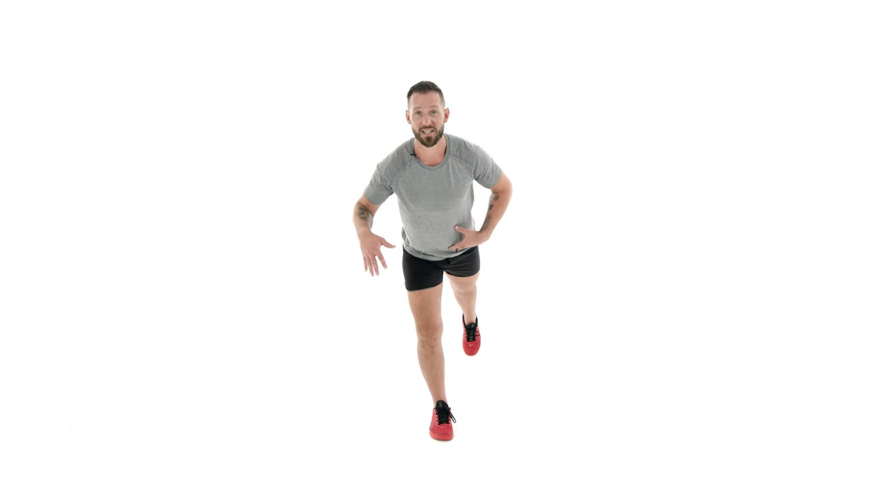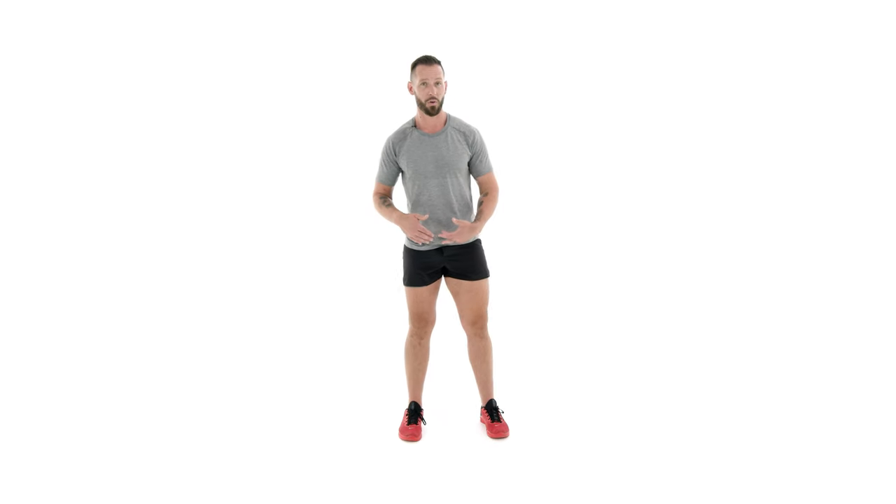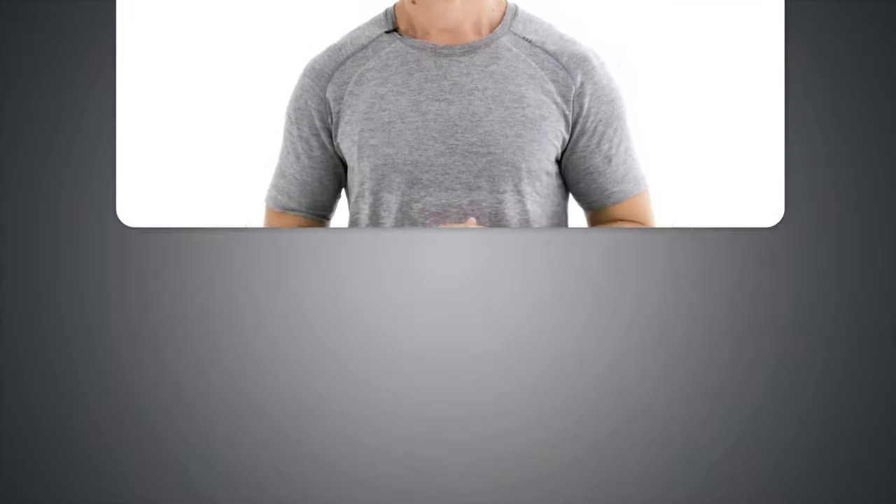If you can do this exercise slow and controlled, finding your balance for a minute on the right leg and a minute on the left leg with good form, then let's go on to the full one-leg drinking bird.